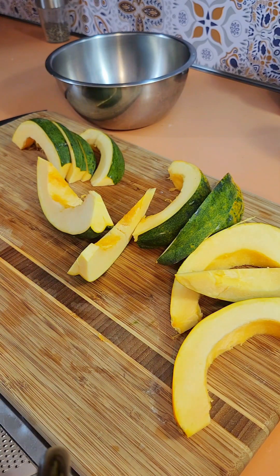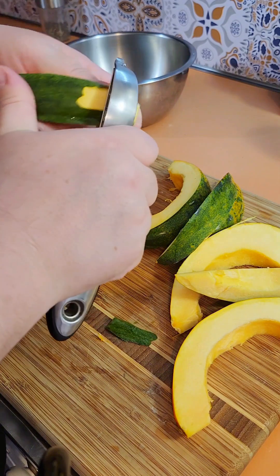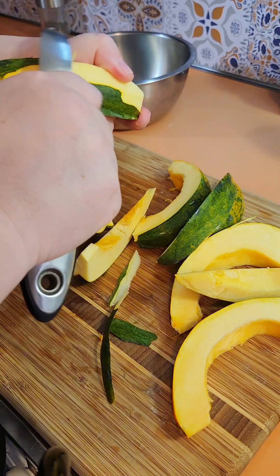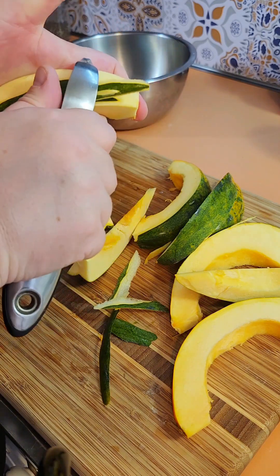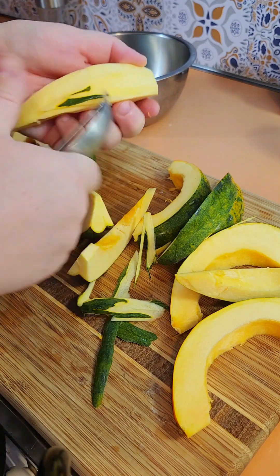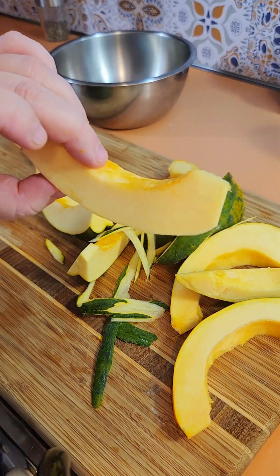And then I just come in with my potato peeler and I peel the rind off. I use a potato peeler because that way I can peel it off very thinly and I'm not wasting any of the actual acorn squash - just like you would a potato. And that's it, you're left with these beautiful slices.